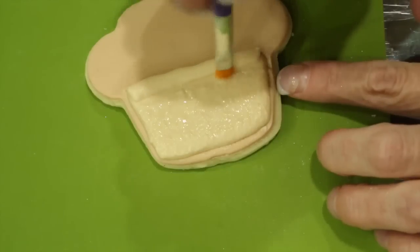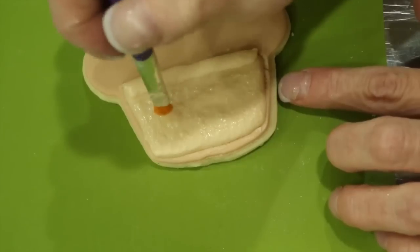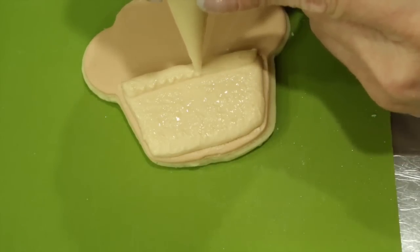You should start to notice that the bottom part, the first part that you went ahead and stippled, is starting to dry. Allow this to dry for about 5 minutes before moving on to the next step.